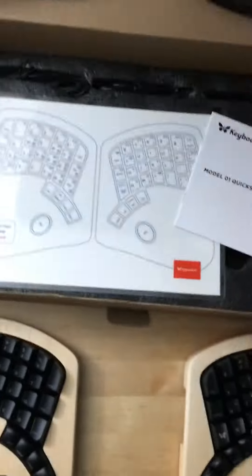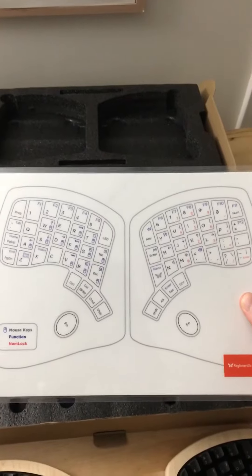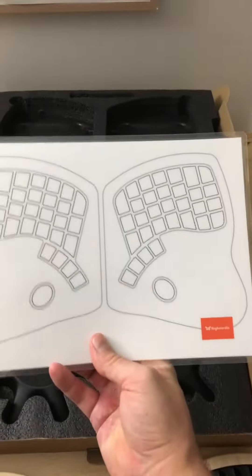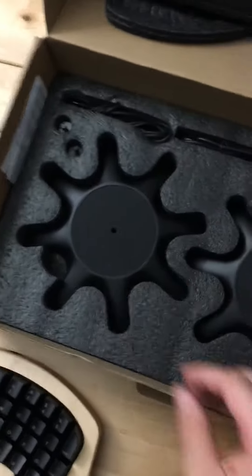So excited. Here's a quick start guide — a very nice little laminated chart showing the default firmware. I'm going to be remapping all this real fast. Luckily there's a blank side so I can use a dry erase board to put in the mappings I'm going to use.